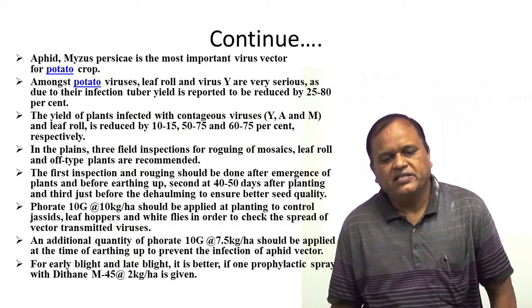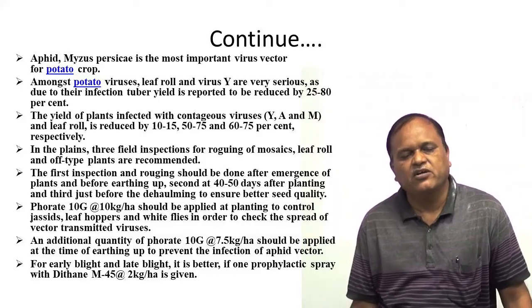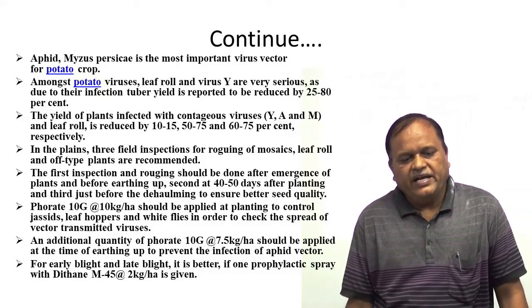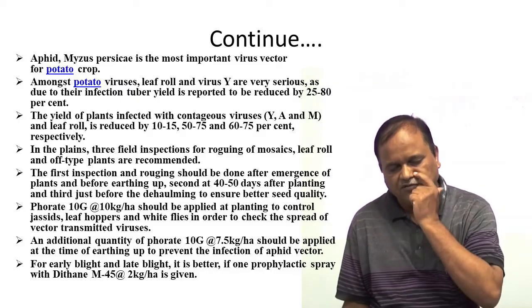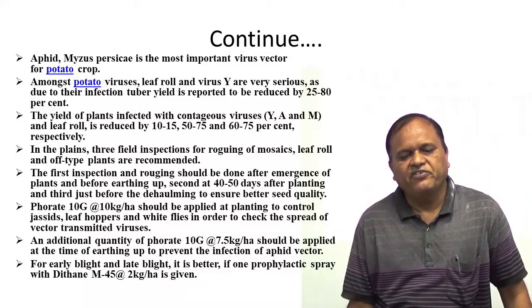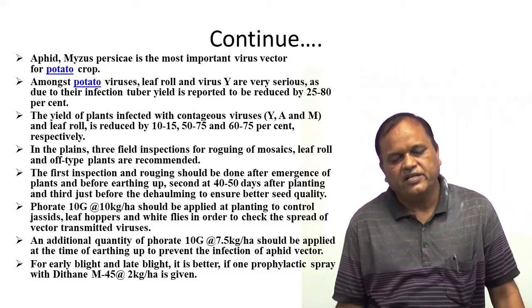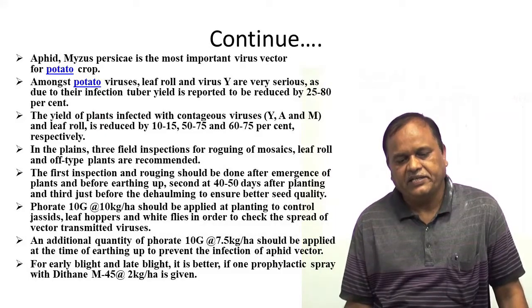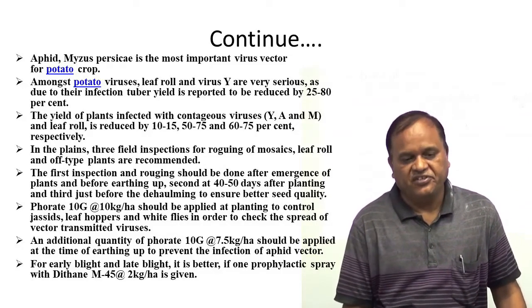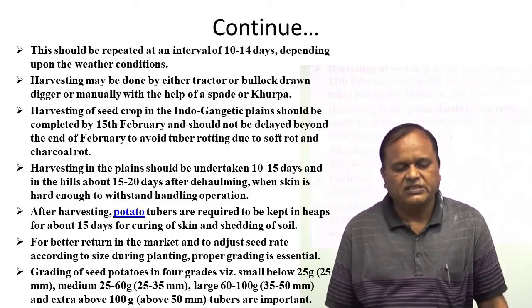The application of Imidacloprid 10G at the rate of 10 kg per hectare should be applied at planting to control jassids, leafhoppers, and whiteflies in order to check the spread of vector-transmitted viruses. An additional quantity of Imidacloprid 10G at the rate of 7.5 kg per hectare should be applied at the time of earthing up to prevent aphid vector infection. For early blight and late blight, one prophylactic spray with Dithane M45 at 2 kg per hectare is recommended, repeated at intervals of 10 to 14 days depending on weather conditions.